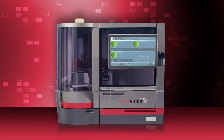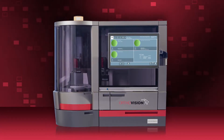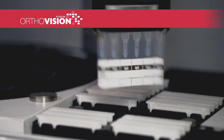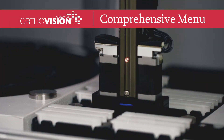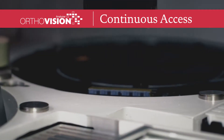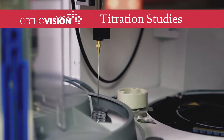Introducing the OrthoVision Analyzer, designed to help you take efficiency to the next level and say goodbye to the trade-offs and compromises that have typically delayed results. With the most comprehensive testing capabilities on the market, OrthoVision goes beyond types and screens by automating and standardizing the full range of immunohematology testing.